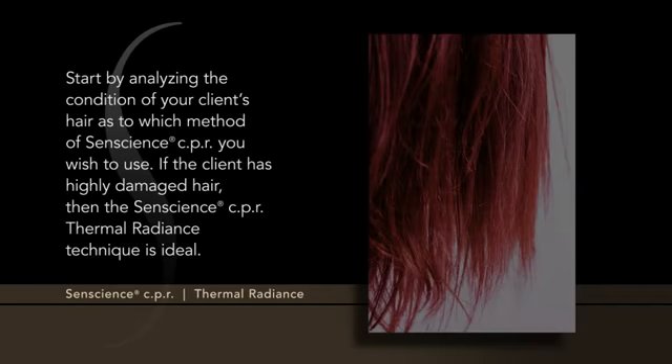Start by analyzing the condition of your client's hair as to which method of Sentience CPR you wish to use. If the client has highly damaged hair, then the Sentience CPR Thermal Radiance Technique is ideal.